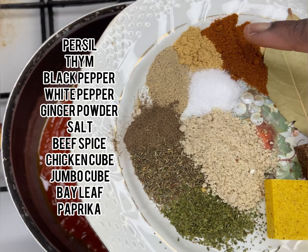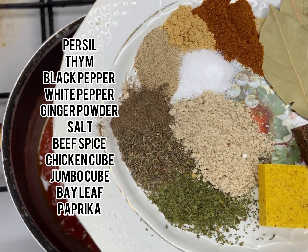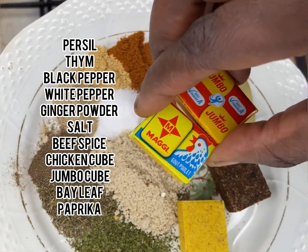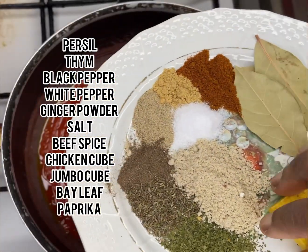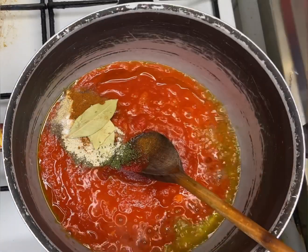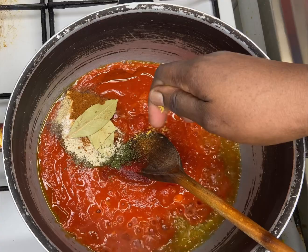After the olive oil, I'm going to add in my tomato mix. I have fresh tomatoes, one carrot, and parsley — all blended and added into the olive oil which is already hot in the pot.